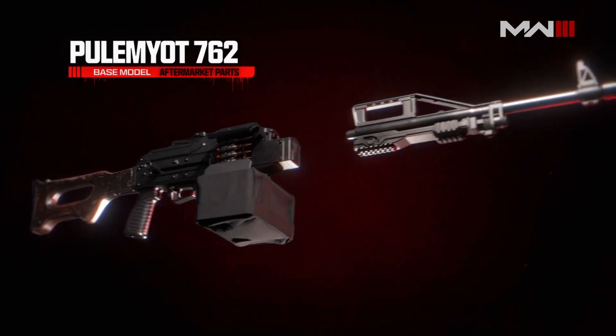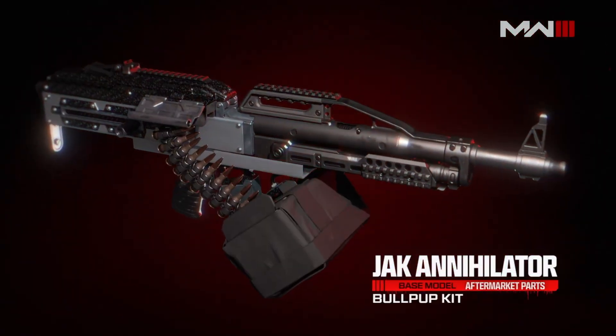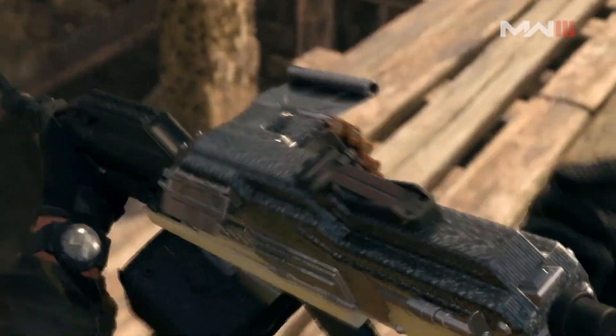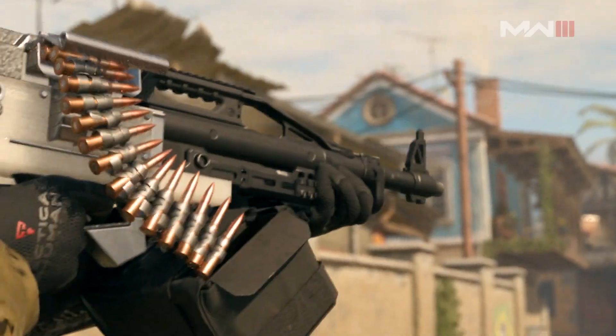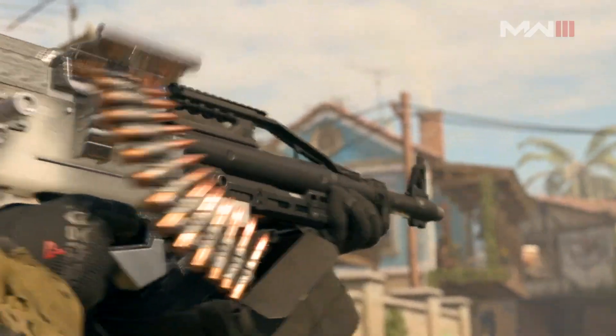We're going to have one of our heaviest light machine guns in the game have a conversion kit that turns it into a bullpup, which greatly shortens the configuration of the gun and makes it so that you can really run and gun with it. You can spray from the hip, you can sprint out way faster than you could with this much longer, heavier version of the weapon.